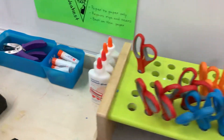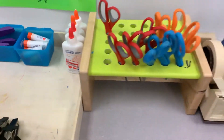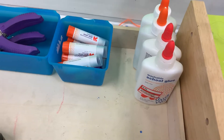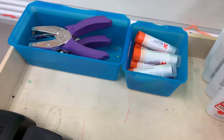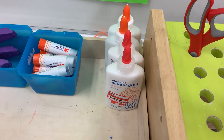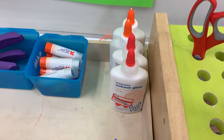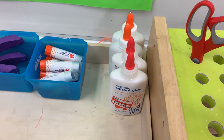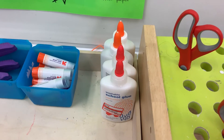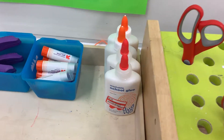Scissors and glue are over here on the table next to the Recycled Art Center. Use the glue sticks for paper-to-paper connections and the liquid glue for paper-to-cardboard and cardboard-to-cardboard connections. Use the dot-dot not-a-lot method for liquid glue, putting glue along the edges and some in the middle. Then press and hold it together for 20 seconds. You'll need to be patient with liquid glue because it doesn't dry quite as fast as glue sticks.